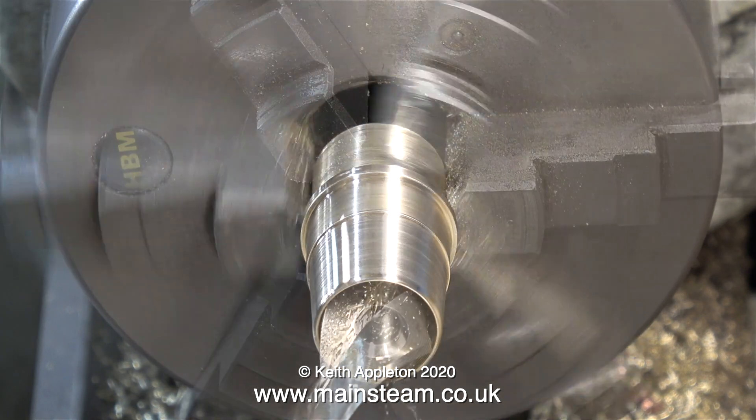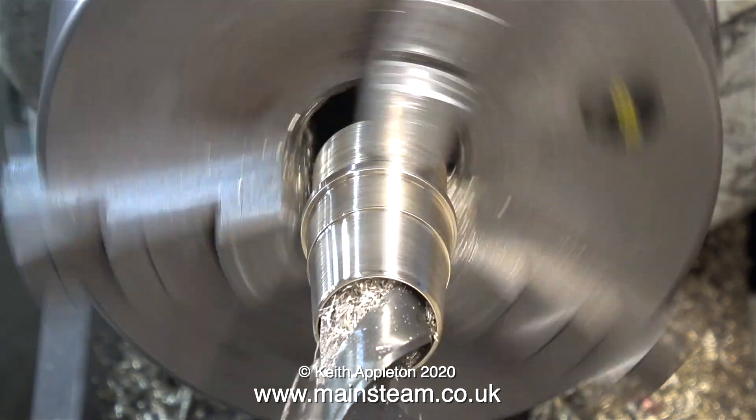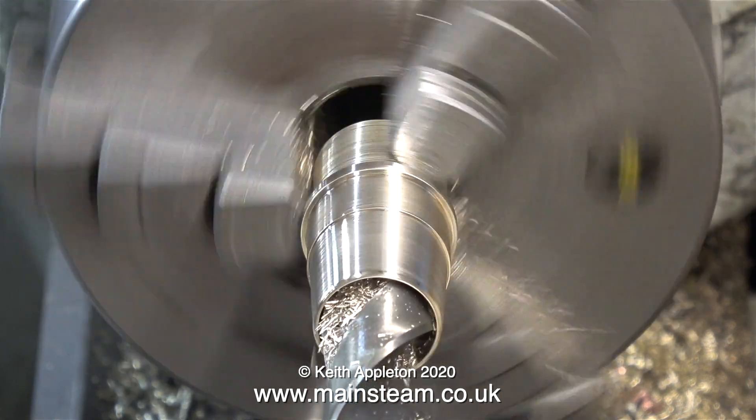Now there's a hole down the middle, so I can put the lathe in back gear and drill the large hole all the way through with comparative ease.